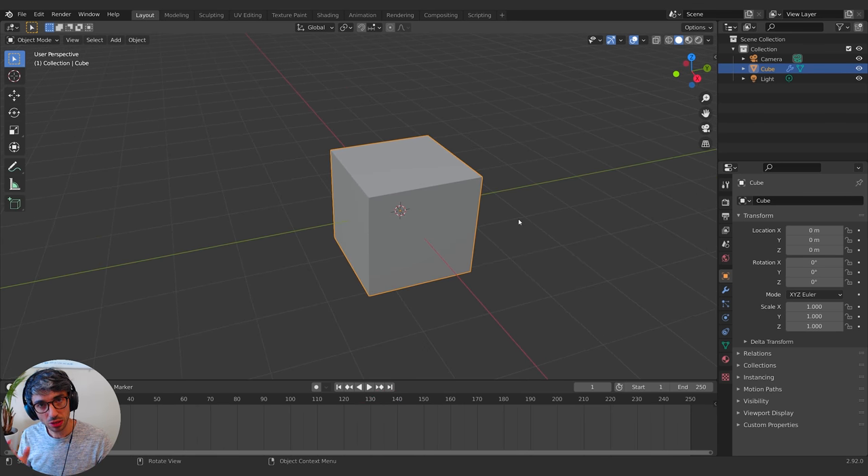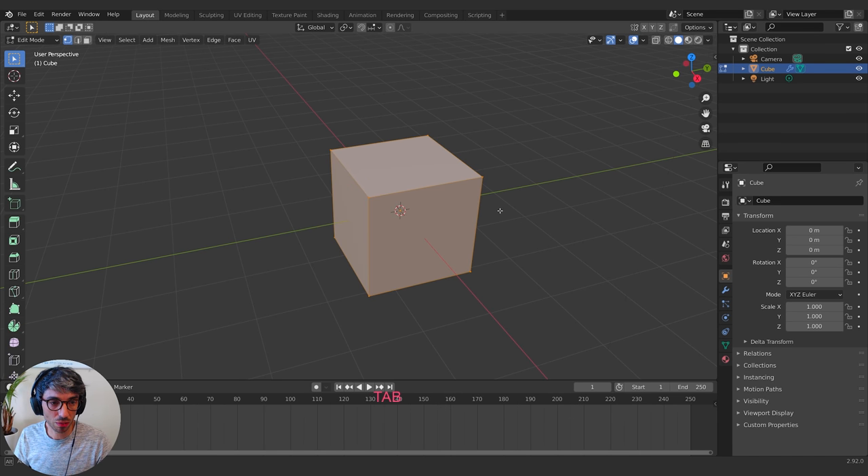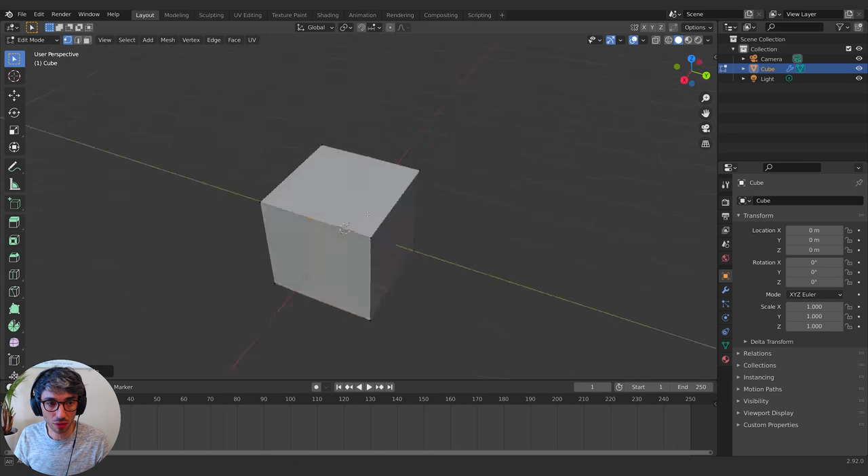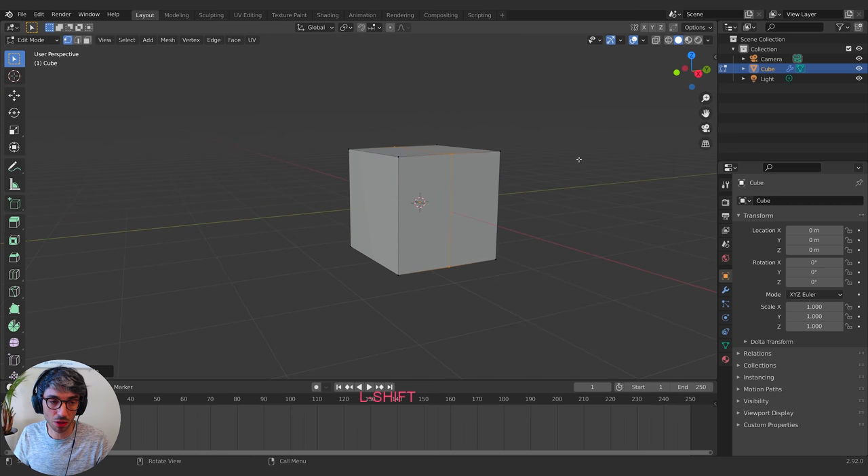I want this ship to be symmetrical, so I'm going to start off with the mirror modifier. I'm going to go into edit mode and hit Control+R, which brings up the loop cut and slide tool. If you click with the loop cut and slide tool and just hit Escape without moving your mouse, it'll automatically place that loop cut right in the dead center of whatever you've got.